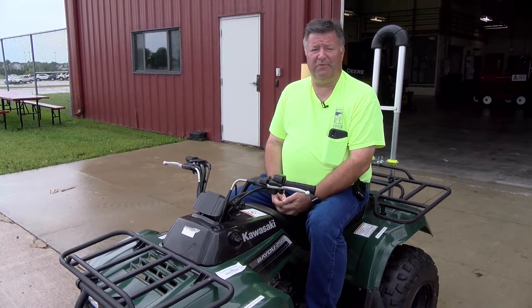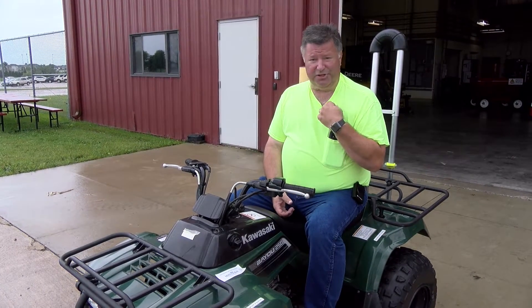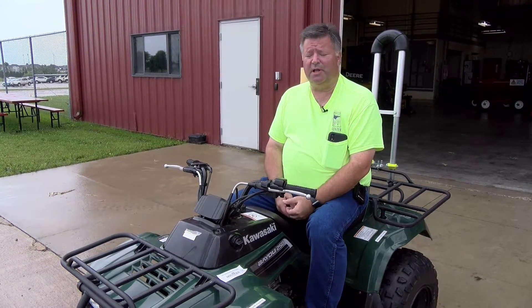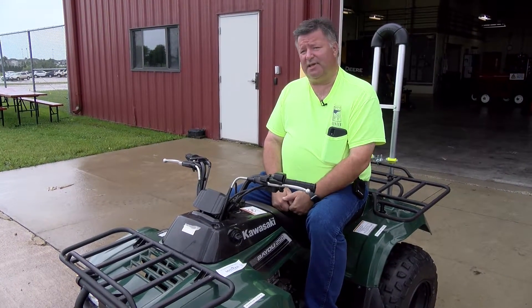We want to be as visible as we can be if we're going to have the ATV or UTV on the roadway. That can start with a high-vis shirt, so I'm nice and visible. Of course, we're required to have the headlights on and any taillights that are working.